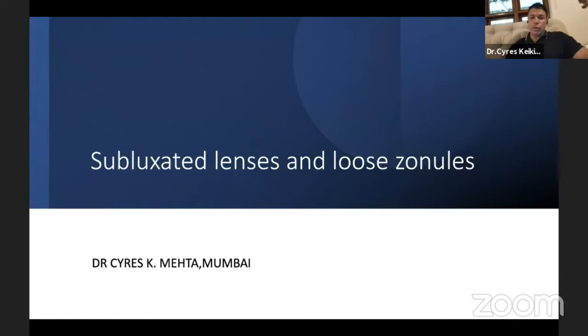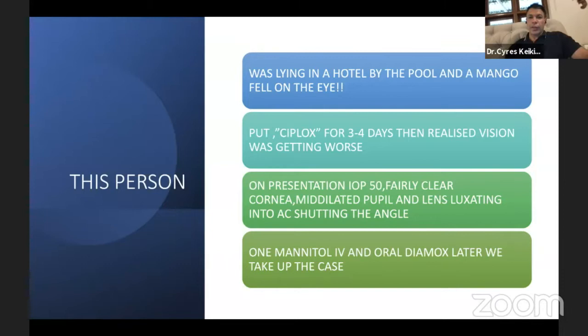This presentation covers subluxated lenses and loose zonules. The first patient was lying by a hotel pool when a mango fell on the eye. The patient used ice packs for three or four days, and on presentation had an IOP of 50, clear cornea, mid-dilated pupil, and a lens luxating into the anterior chamber, shutting the angle.